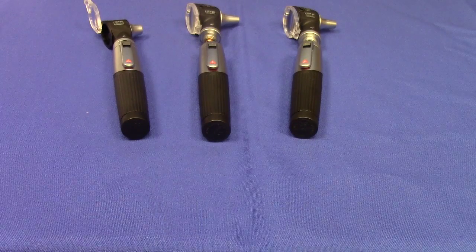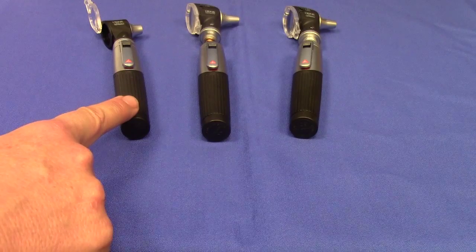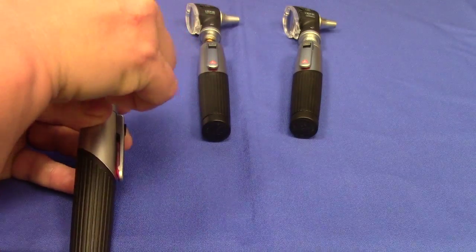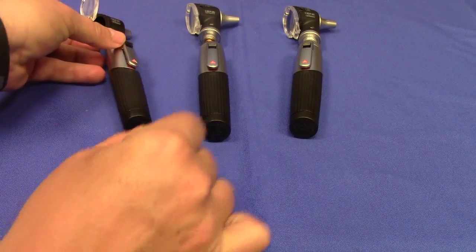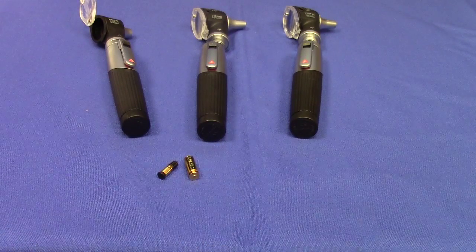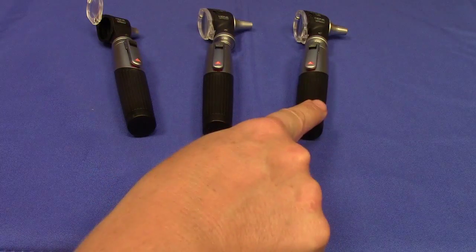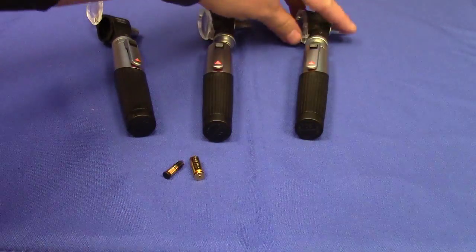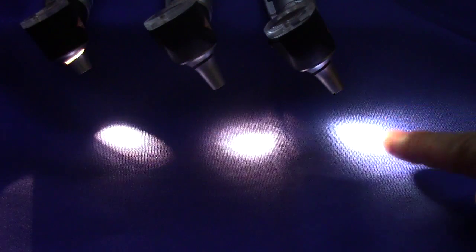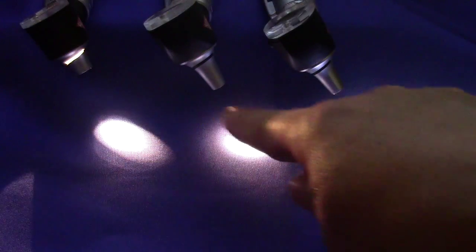Each of the three Heine Mini 3000 pocket otoscopes use different bulbs. Both the non-fiber optic Mini 3000 and the fiber optic Mini 3000 use a standard xenon halogen bulb, although the shape and size of the respective bulbs will differ, so it's going to be very important to make sure that you order the correct replacement bulb based on whether you own a non-fiber optic or a fiber optic Mini 3000. The LED version uses a completely different bulb — it is equipped with a high performance LED bulb, located on the far right, which shines the brightest and provides the most homogeneous illumination, thereby optimizing visualization of the ear canal and tympanic membrane compared to the other xenon halogen bulbs.